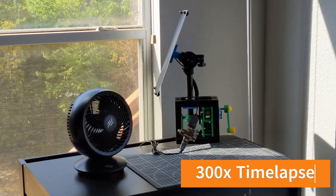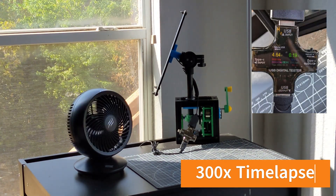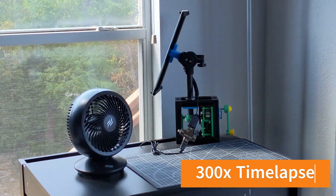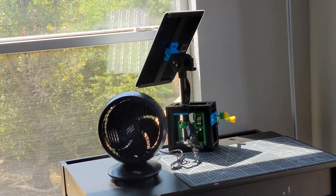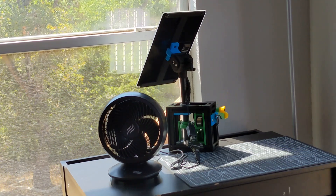Here's a demo of our mostly 3D-printed mechanical tracker powering a small table fan. Apologies for the crazy fan rotation at 300x time-lapse — seemed like a good idea when I filmed it. You can observe the rotation of the panel and shadows moving with it.